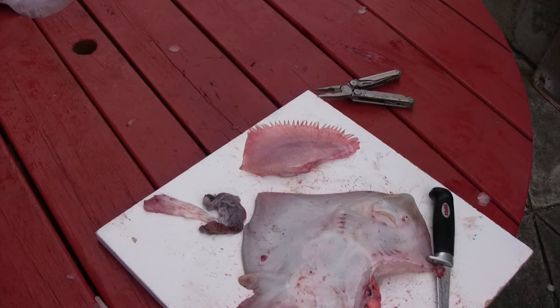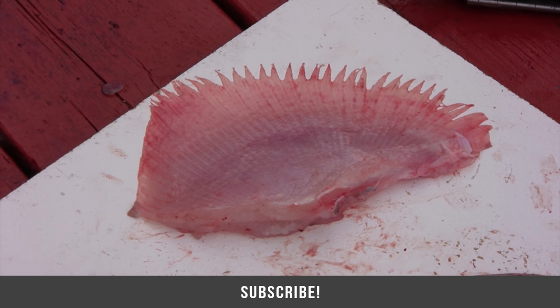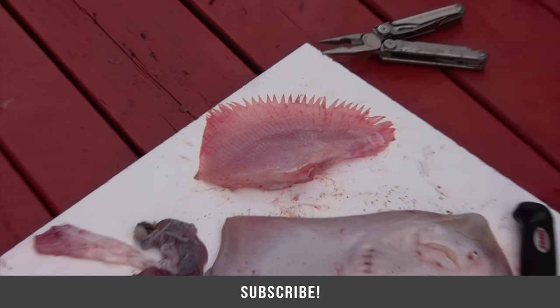Either way, it's very tasty. It's sold in many stores — if you don't catch it, you can buy it and enjoy it one way or another. So until next time, folks, good luck and good fishing.